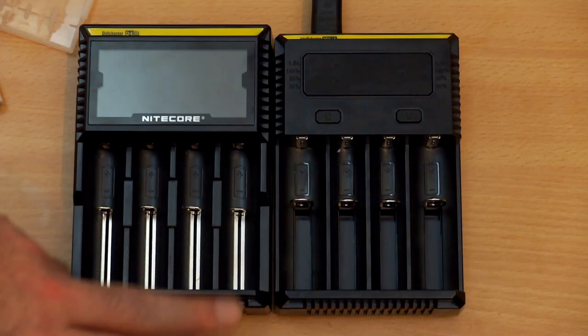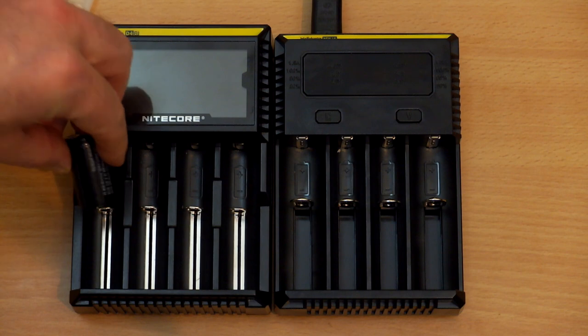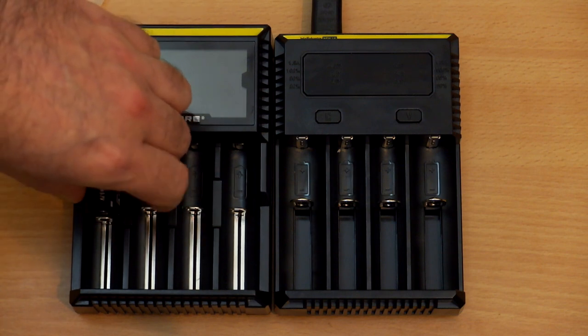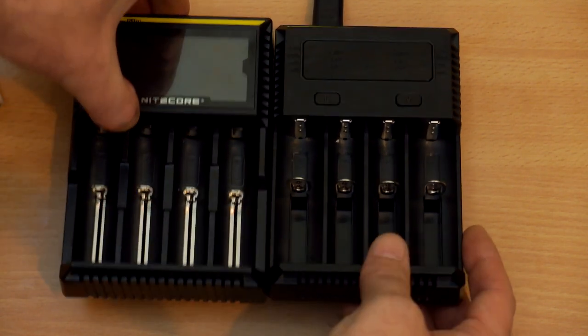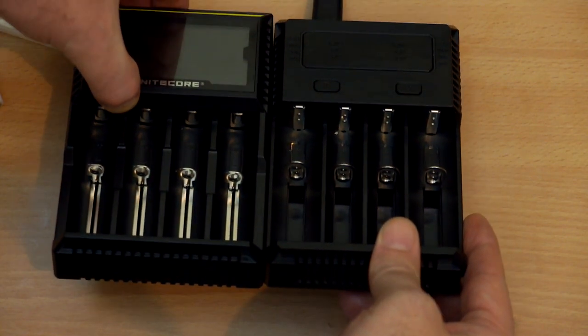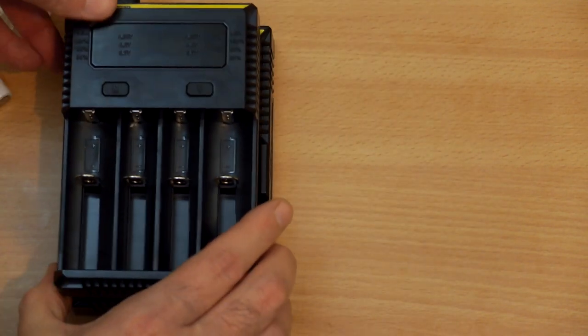Comparing to the D4, the design has changed — the outer bays are slightly larger on the new i4, whereas all bays are the same size on the D4, so you can accommodate two larger cells even though they can't fast charge. The unit is a bit smaller in terms of length and width, and I'm quite impressed with the design and construction, which feels pretty good.